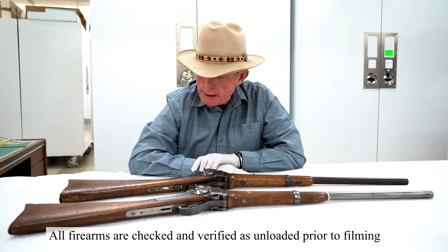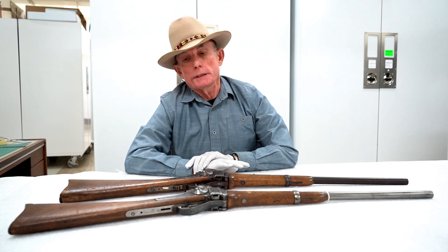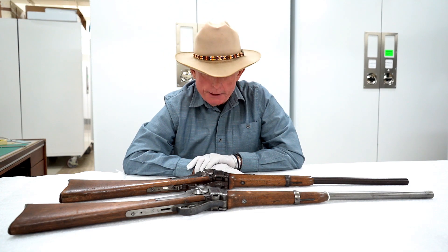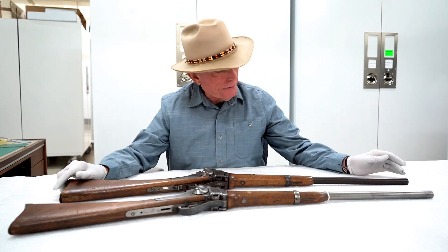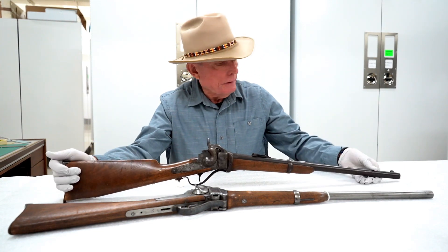I'm going to title this particular episode 'Don't Clean Your Gun.' What does that mean? What we have here are two very similar firearms.